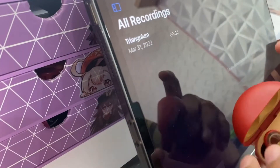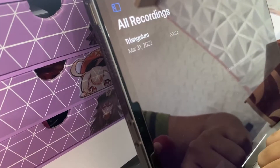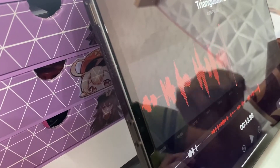I also tried the microphone of this earbuds and this is the recorded output: 'Hello, mic test 1, 2, 3. This is testing the microphone of Redmi AirDots 3 Pro, Genshin Impact Klee Edition.'